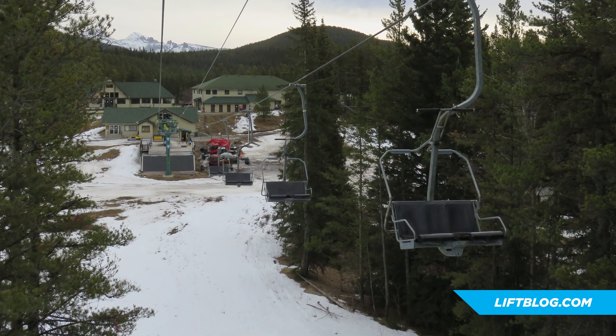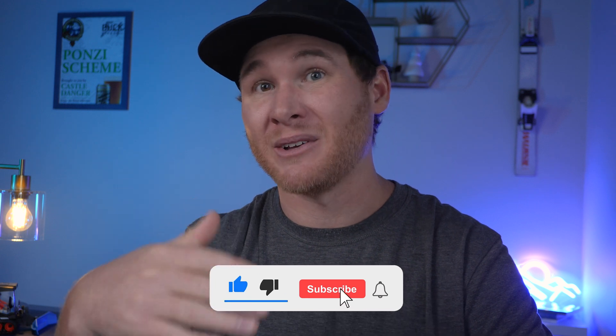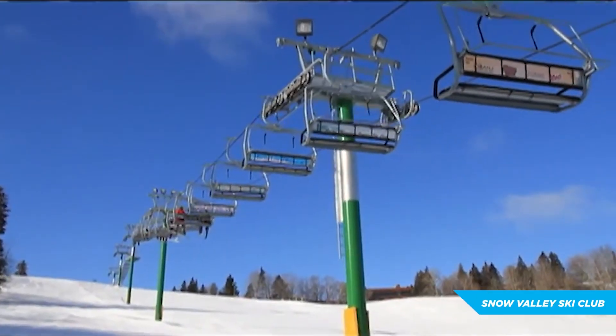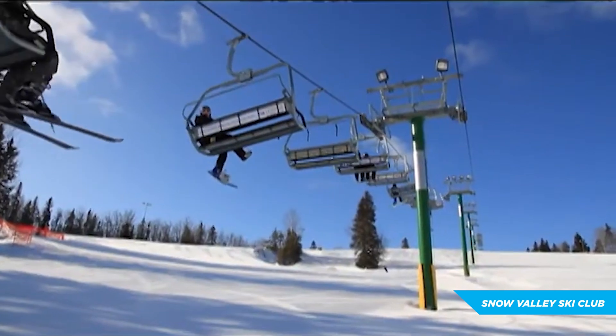But that leads us to our next design, which I think maximizes the pulse lift's potential as a ski lift. So what if you just had two big groups of chairs on a short lift line, perfectly spaced so one can be in the loading area while one is in the unloading area? Well, that's exactly what Snow Valley in Alberta did with their pulse design. And I have to say, this application has pretty big potential in the Midwest.